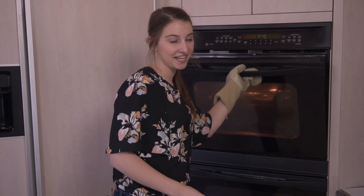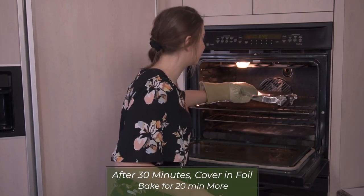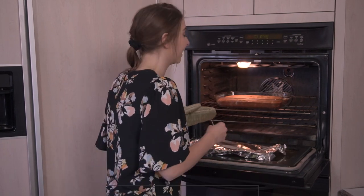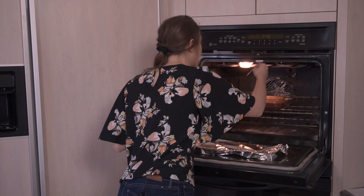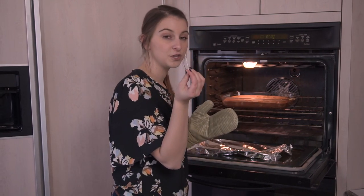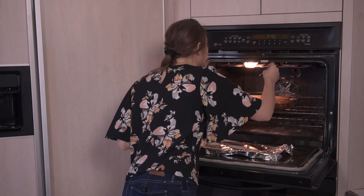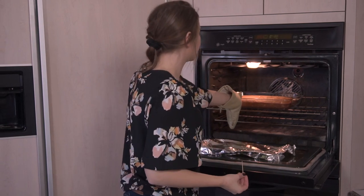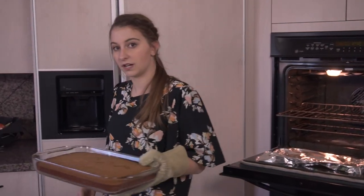All right, the timer just went off so I'm going to check my banana cake. About 30 minutes into the recipe I covered it with some aluminum foil. Looks good — you can see it's risen. Testing it with a toothpick — it seems to come out clean. Looks like it's done.